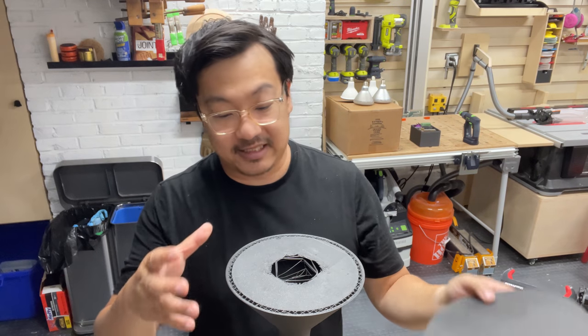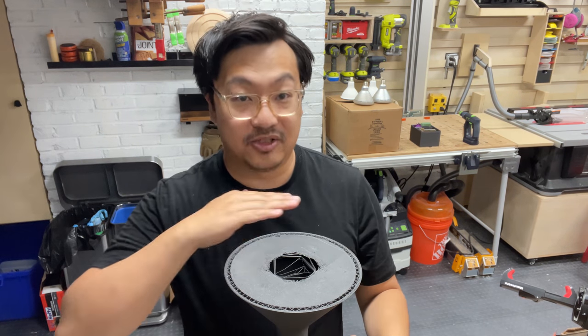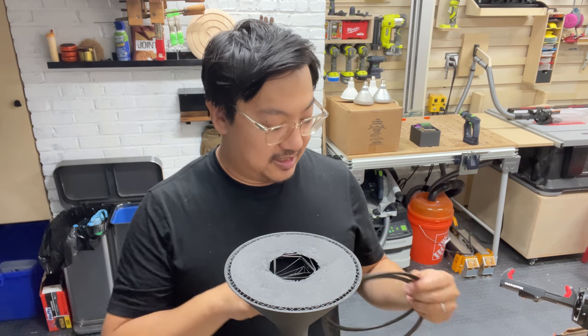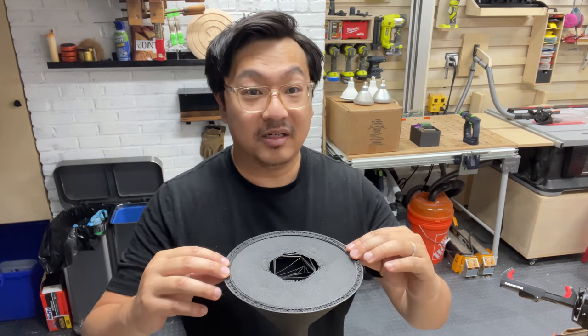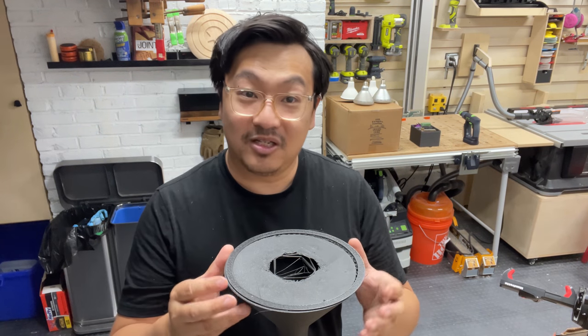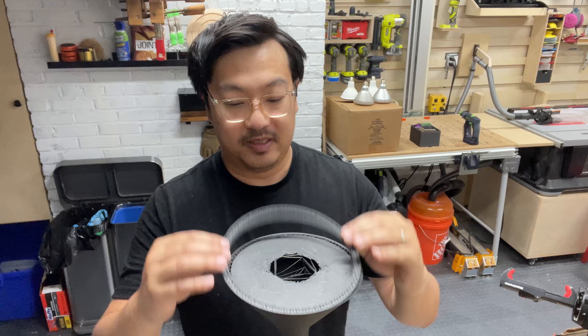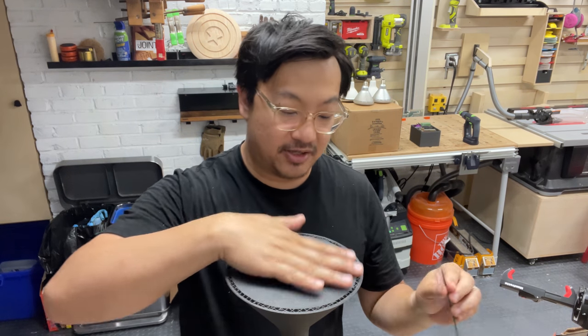I ended up salvaging the first print the best way I could, which was to print a new top for it, try to get it to match up, and then glue on a new top. I sliced the model again and cut it off at roughly where I thought it would be, then did a couple of test pieces. One was slightly too big, one slightly too small, and then the third one was just right.